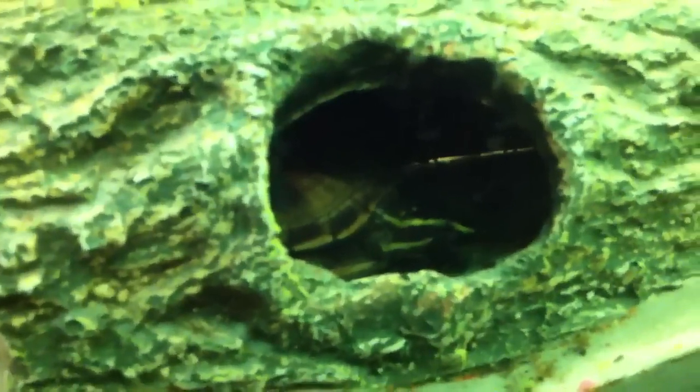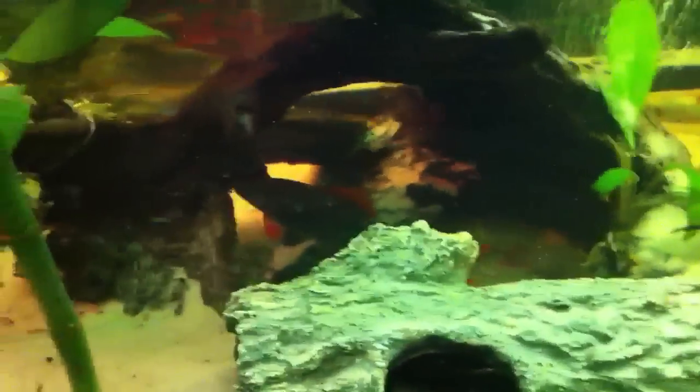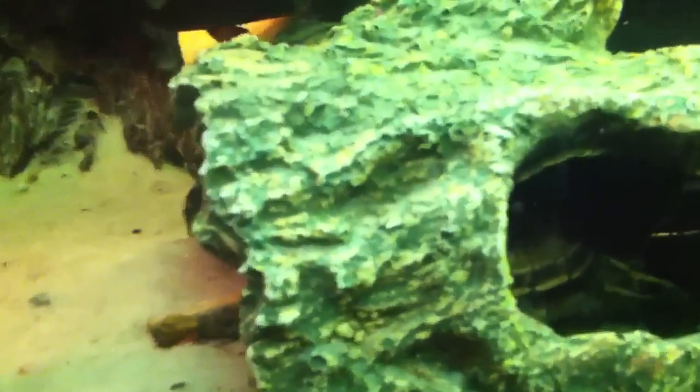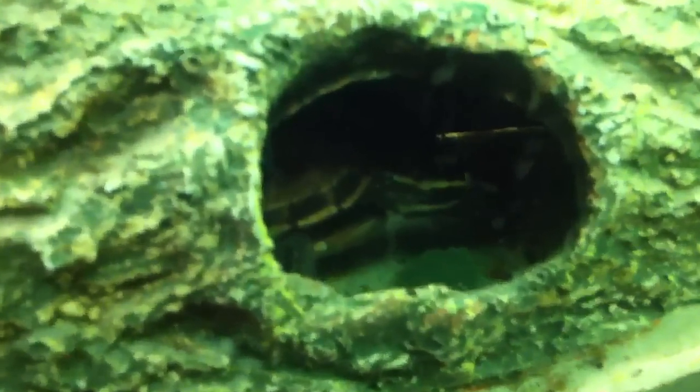I feed the turtles snails — I have a snail tank in the back where I breed them and put snails in for them. But sometimes they eat other things. Looks like this guy is eating a Pleco chip that fell in for the Plecos. You can't really control them — they have a mind of their own.